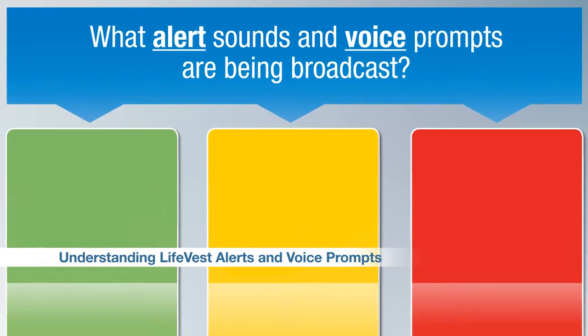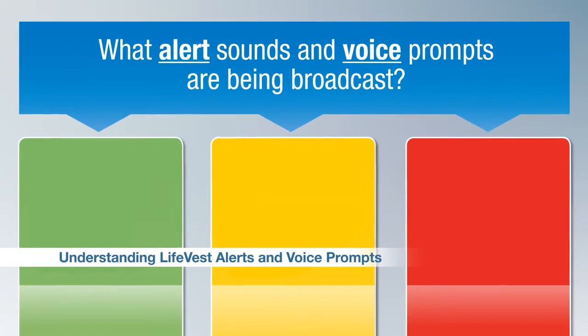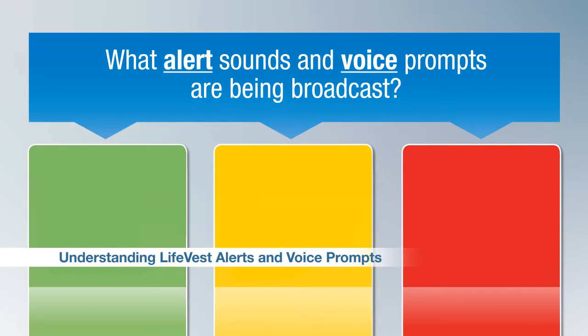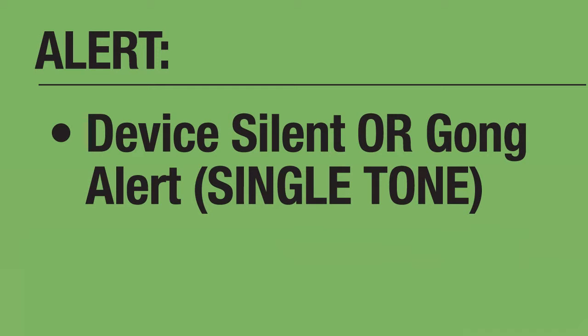In order to quickly and effectively care for a patient wearing the LifeVest, it is important to understand the different alerts and voice prompts that may be broadcast from the device. If the LifeVest device is silent when you arrive on the scene, the device may be monitoring the patient's heart rhythm. If you arrive and hear a single-tone alert or a gong from the LifeVest, the device may be alerting the patient to follow instructions displayed on the monitor screen.